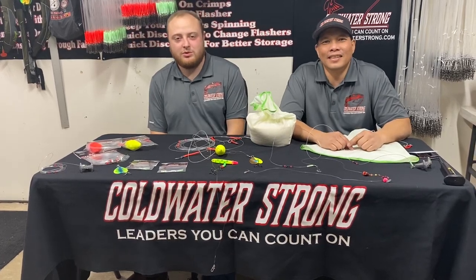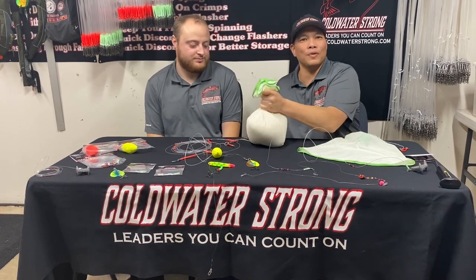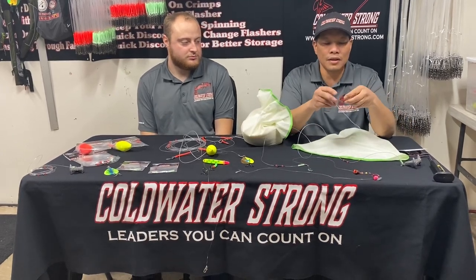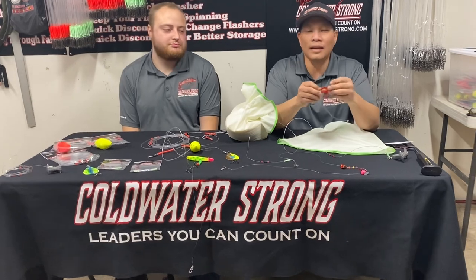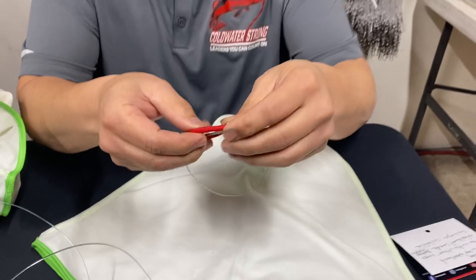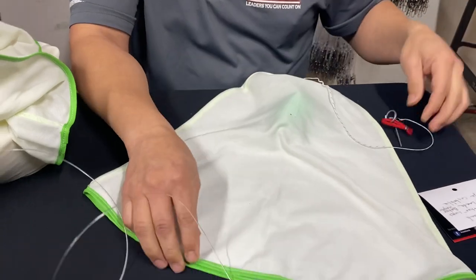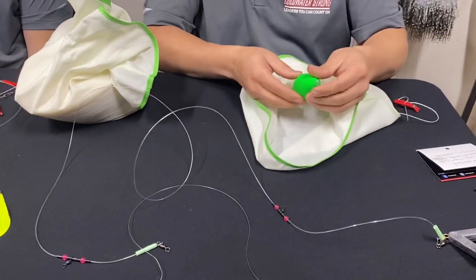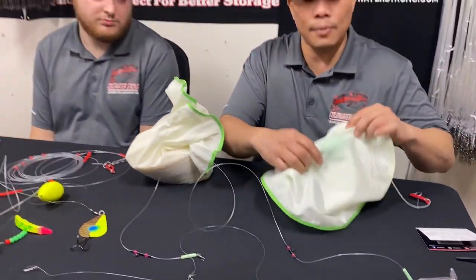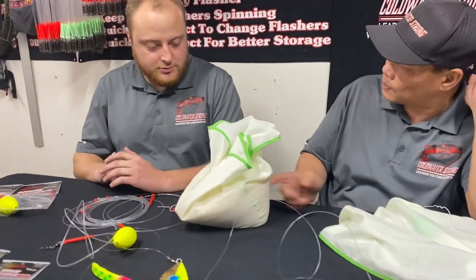Hi, I'm Kim and I'm Corbett with Coldwater Strong. Tonight we're going to be introducing the sandbag sinker from Coldwater Strong. Before we get into the details with Corbett on how to use this, I want to explain a little bit about some of the quality components that go into making the sandbag: the stainless steel pin, the marine grade bungee that wraps around the fabric, and a float so after you hook the fish and it deploys the sand out, the bag comes right back up to the surface.